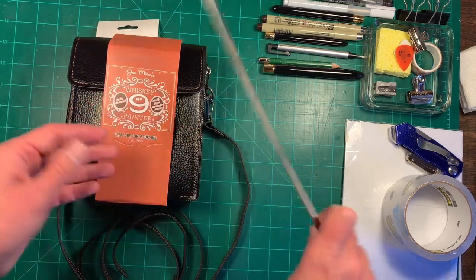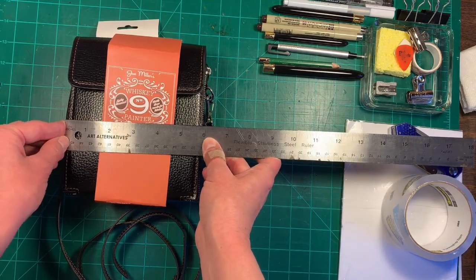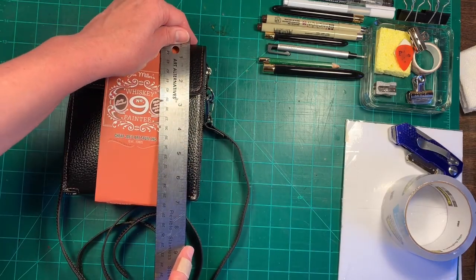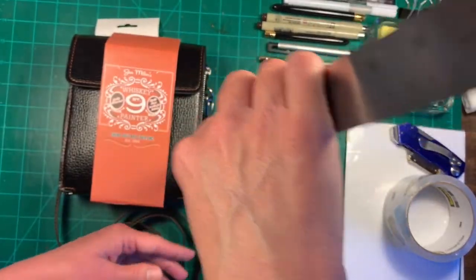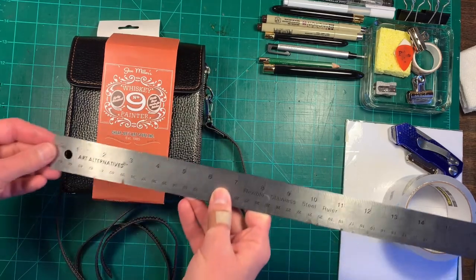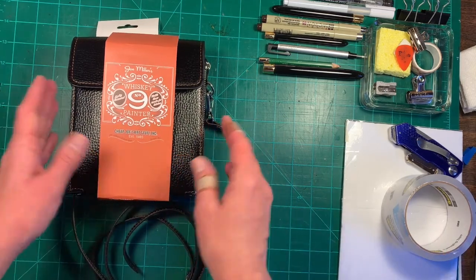This is really small. It's about six inches — or a little less than six inches — wide, and then it's about seven inches tall, and the width of it is about two and a half inches. So it's not very big at all. You could put this in a backpack if you wanted to, or another bag.